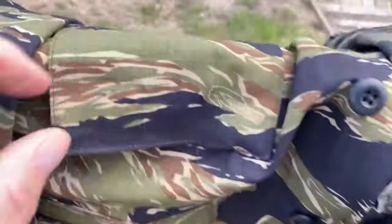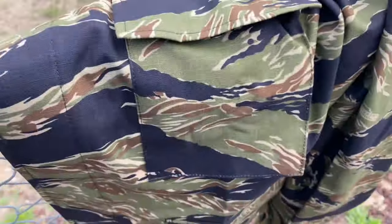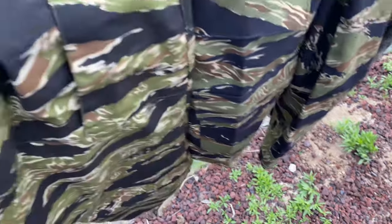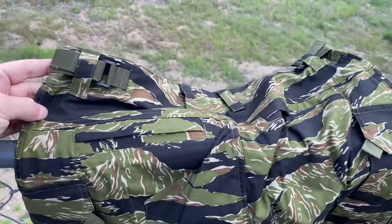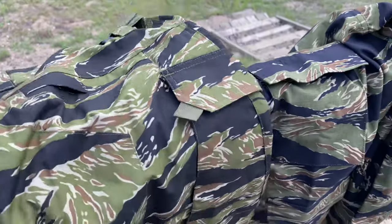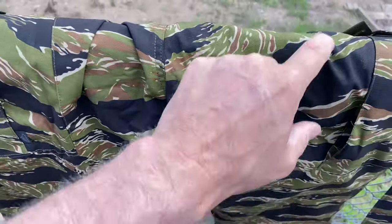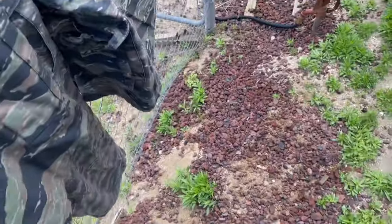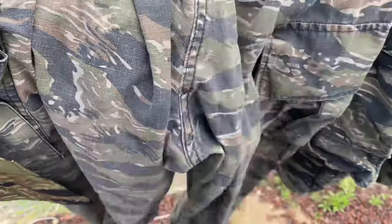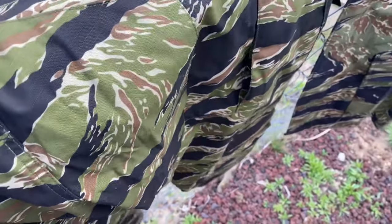I kind of cheated because this is airsoft, not reenacting, and I'm getting old and fat — so I bought some Helicon pants. These Helicons have a velcro cinch that works really well. I wore them yesterday and was really pleased. They've got a box cut in the butt, whereas the Rothco ones just have a straight stitch down the seam, which is always a great place for it to break out after riding down your hips.